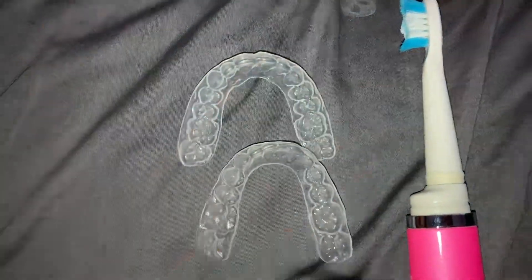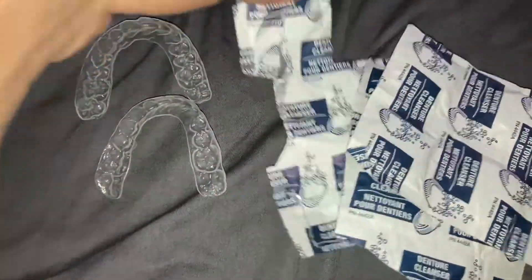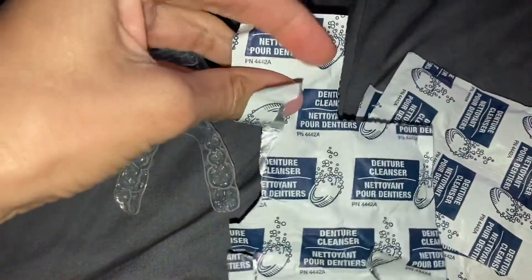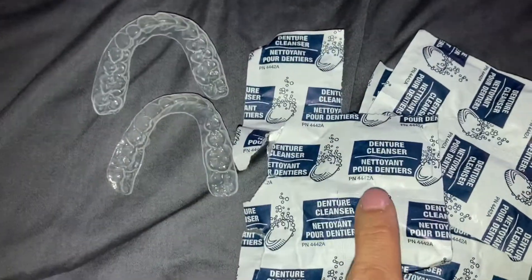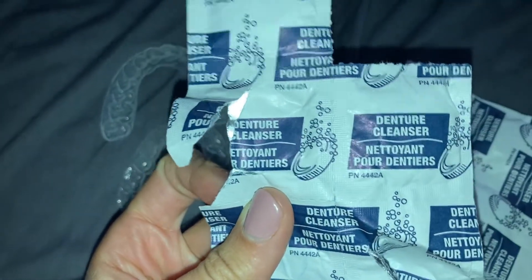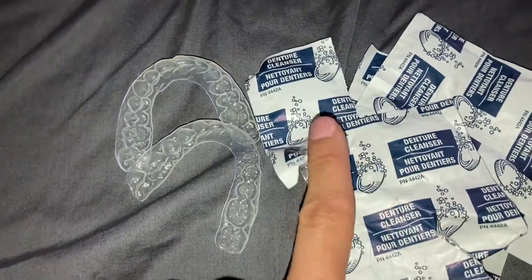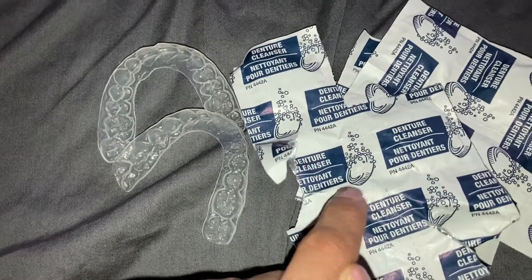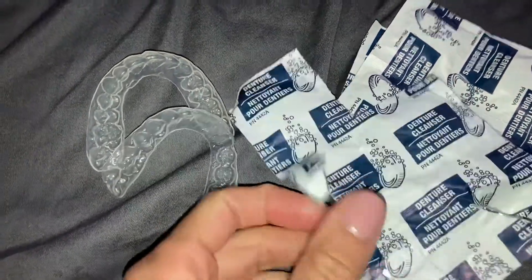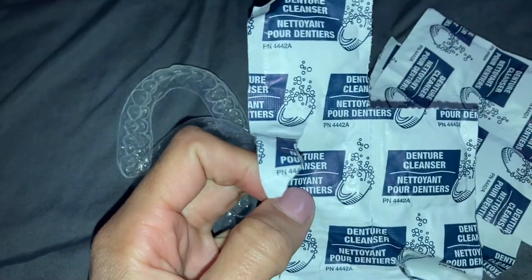The second option — especially if you're sick or want to deep clean your retainers — is denture cleaners. Don't get one with whitening in it. You could also get Retainer Bright; they sell it on Amazon, literally everywhere. If you get denture cleaners, they're not specifically made for your retainers, but it's not going to harm them if you get the correct one. Use more water than the denture cleaner — you really want to dilute it. This is not an everyday thing; this is for a deep clean.